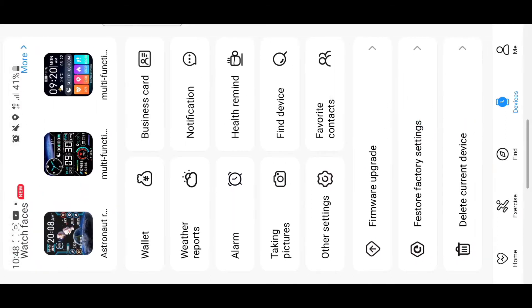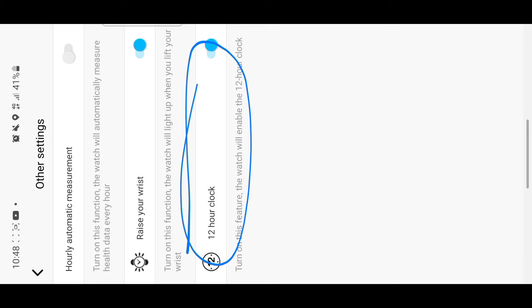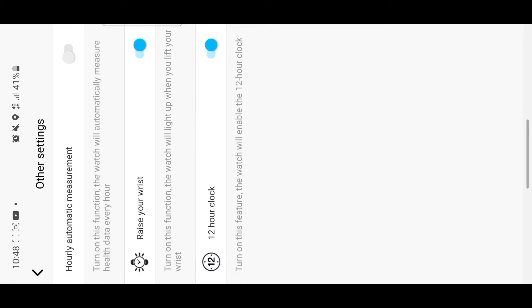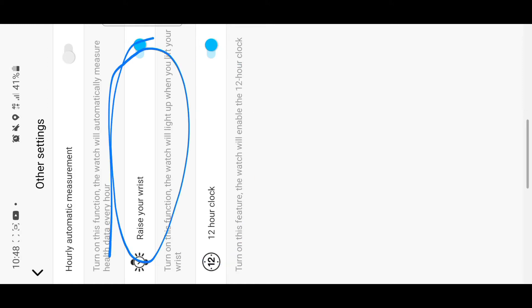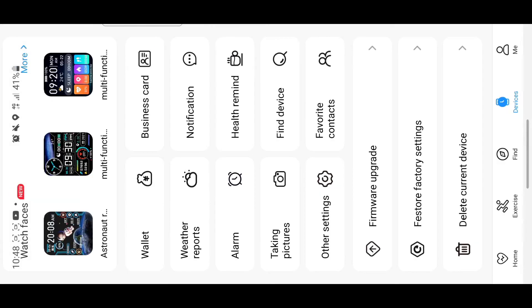In the settings, you can set your watch to show a 24-hour or 12-hour clock depending on your preference. You can also set 'raise your wrist' so the watch lights up when you raise your wrist. You can also set how early it measures — the watch will keep automatically measuring your heart rate, temperature, and other things.